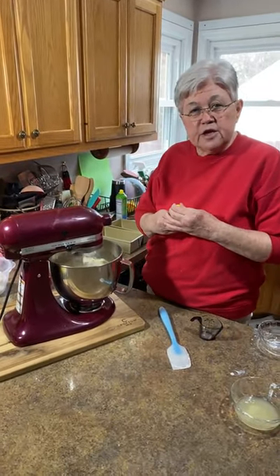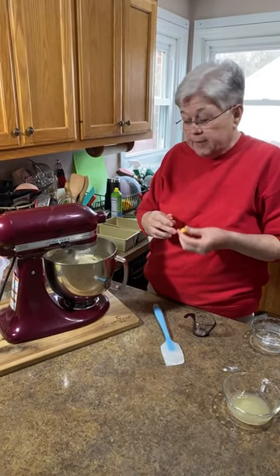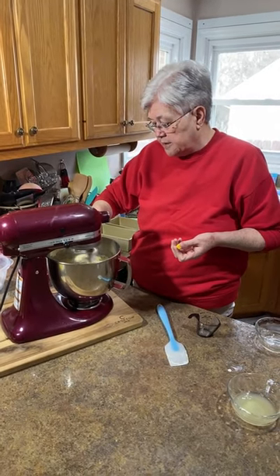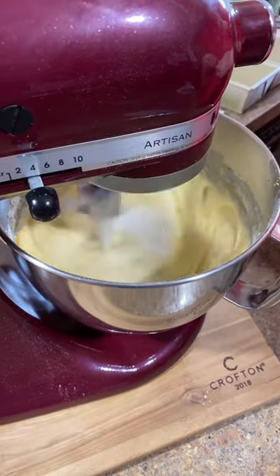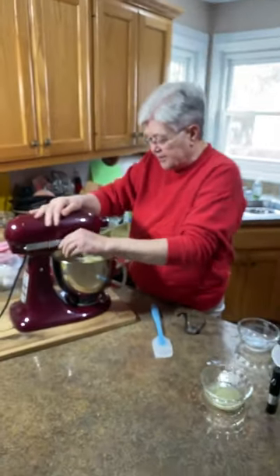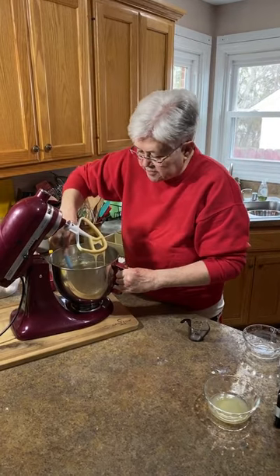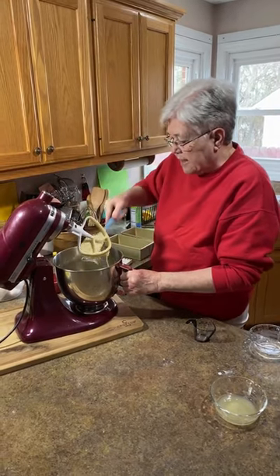One thing I'm going to do today that you don't have to do is add a drop or two of yellow food coloring, because this bread doesn't have the typical yellow color. I'm adding just a couple of drops to make it look more yellow — like you expect lemon to be, like the store-bought stuff. You don't have to add it. Now let me get my spatula and stir around the edges, because my mixer sometimes won't get the very bottom or right around the edges.